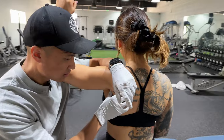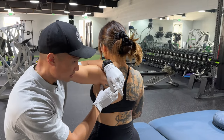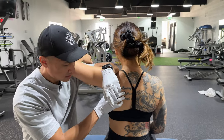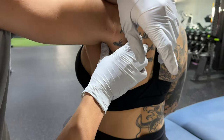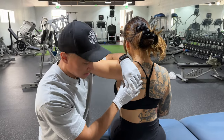That feels okay? Yeah. Two. Three. We'll have a good challenge. Four. Five. Six. Seven. Eight. Nine. And ten. Good job. Come back down.